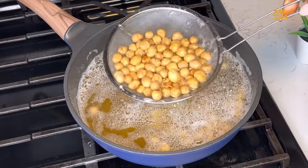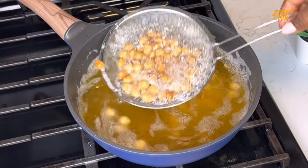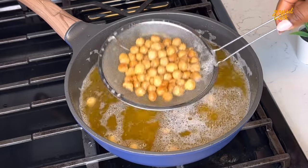Before you store this in an airtight container, you want to make sure it is completely cool, then you can store. You can enjoy this on its own or with chinchin. Oh my god, with chinchin this thing is a banger.